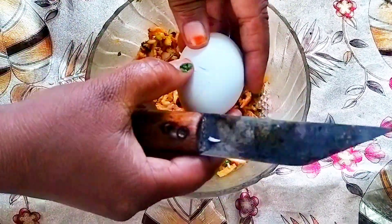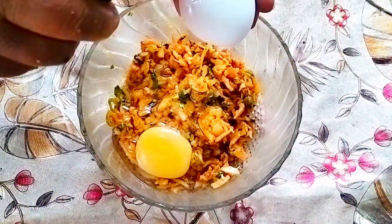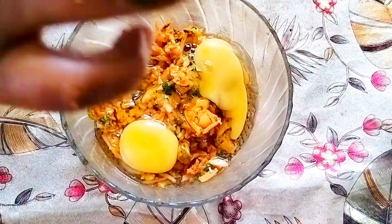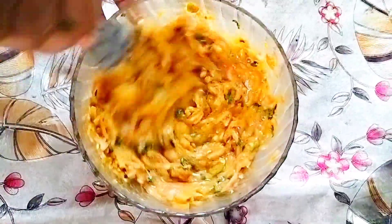After mixing it well, add in two eggs. Eggs are protein-rich, provide very good protein, and also make you feel satiated until lunch. In case you are vegetarian and want to skip eggs, you can add in half a cup of curd in their place. Give everything a good mix.